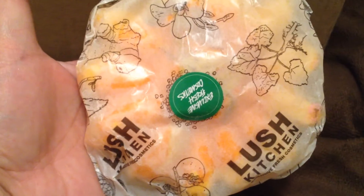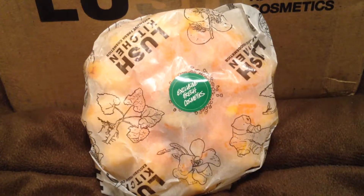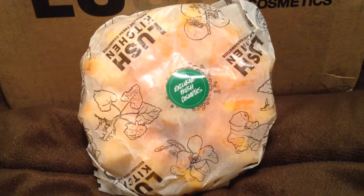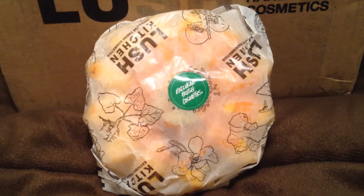I know what this one is, and I hope it's not damaged. This humongous thing is called the Sunflower Bubble Bar, and it is freaking huge. This came out last year for Mother's Day, and a lot of people were hoping it would come out again this year for Mother's Day, but it didn't. But better late than never, right? I'm wondering maybe it's so huge because sunflowers are huge.